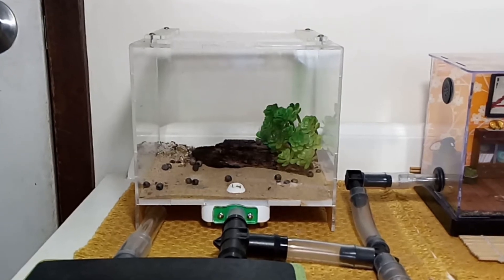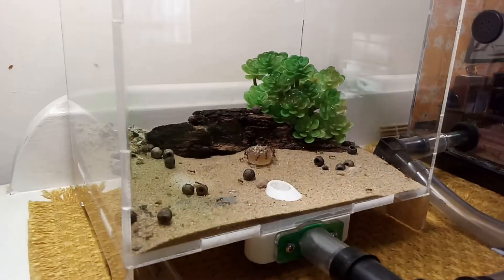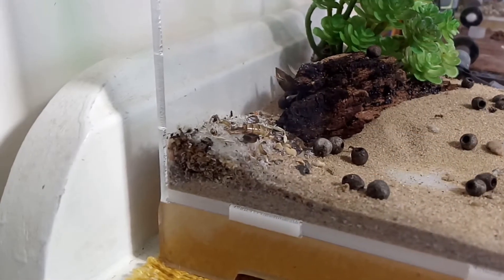They currently have two outworlds. The first is this medium-sized acrylic outworld, which has a more naturalistic setup with sand, a plastic plant and a few gum nuts thrown around. This outworld also contains the colony's main dump site and cemetery.